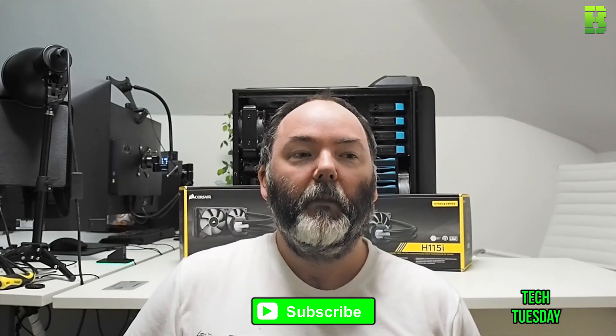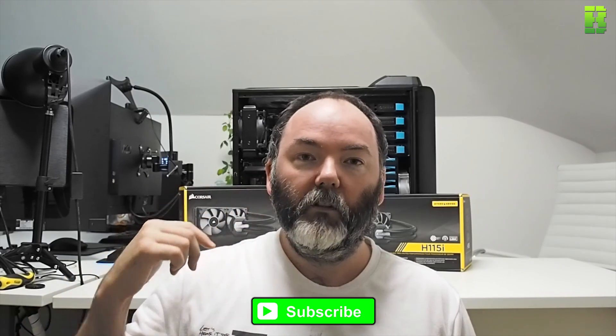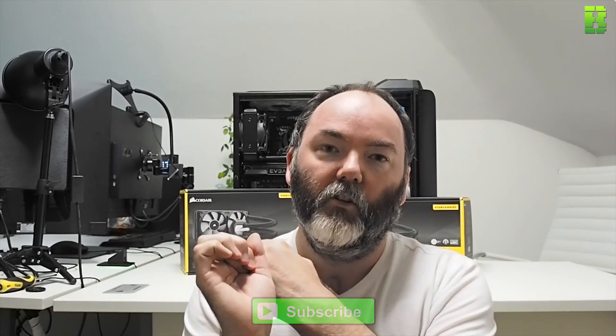Welcome to another Tech Tuesday. Today we're going to look at Corsair's Hydro series of coolers. The H80 is a single 120mm radiator with dual fans on each side. The H100 is a longer 240mm radiator with dual fans on either side, and the H115 V2 is a 280mm radiator.